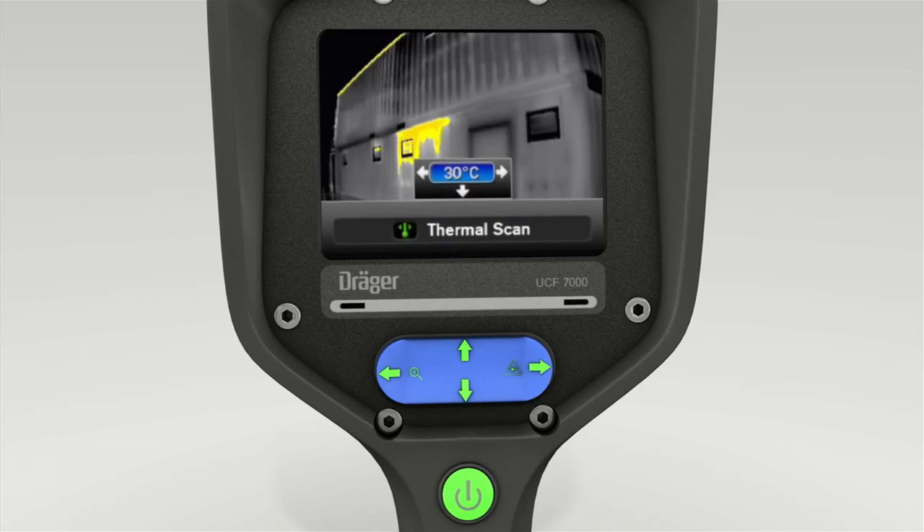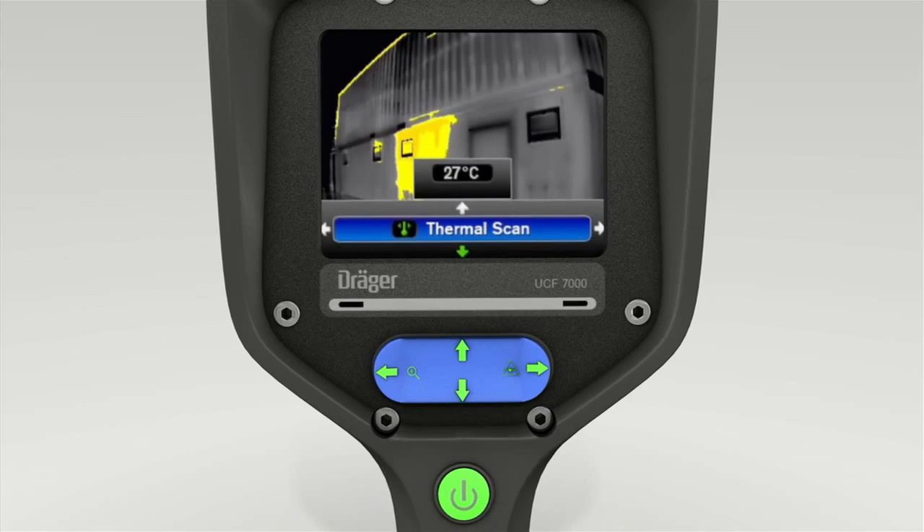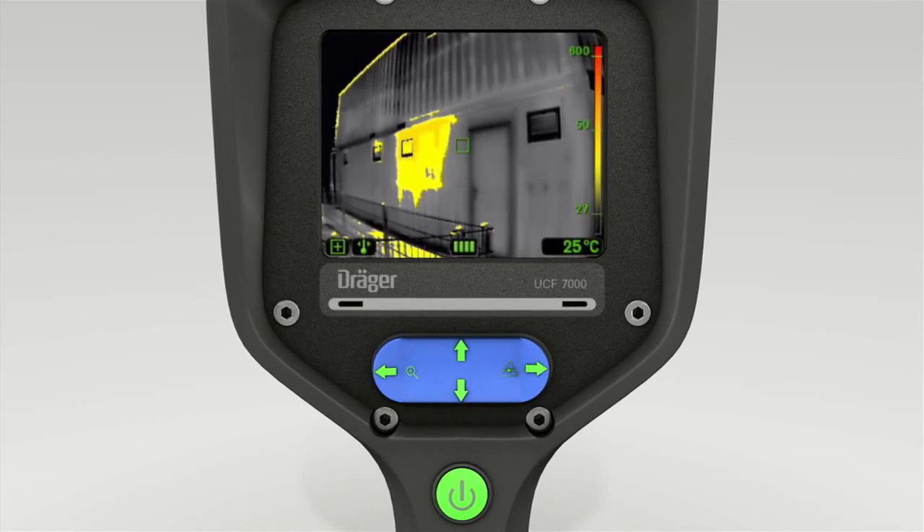You can now press the toggle switch on the left and right to set the temperature limit. Once the desired scanning temperature is shown in the display, press the lower section of the toggle switch twice. All objects at and above your temperature setting are now shown yellow.